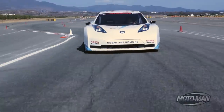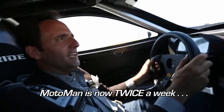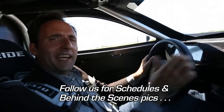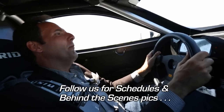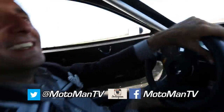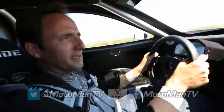You guys might notice the mount is not as stable as it normally is. That's because the mount didn't work — it vibrates because of the plexiglass. So I've had to have old Jay come in here and sit and hold the camera. But the problem is Jay doesn't like it when we do this, so I'm not going to do this to him much longer because I love you guys, but I don't want Jay to throw up on me.